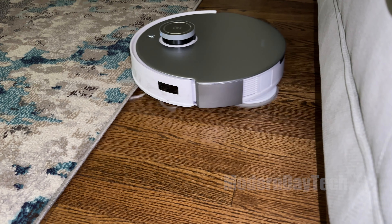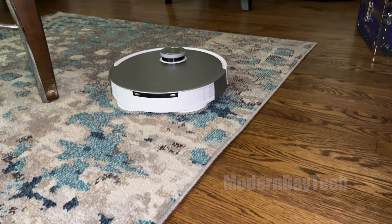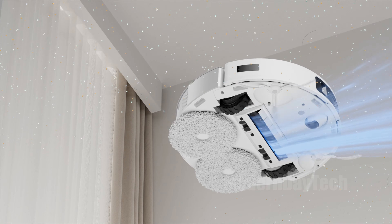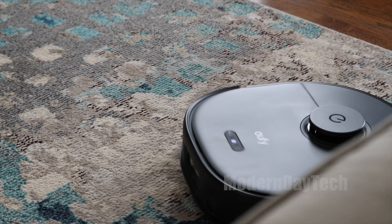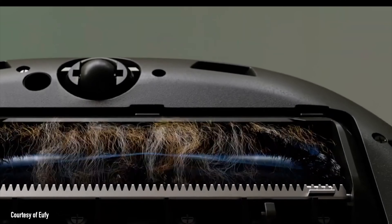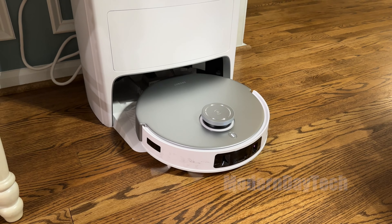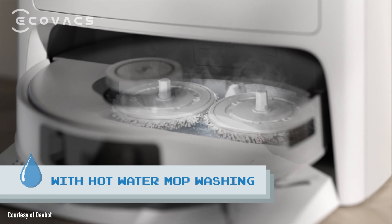Both of these vacuum and mop at the same time, washing hard floors and vacuuming carpets and rugs. They have sensors to detect carpet and will lift up the mopping pads. When it comes to vacuuming, the Eufy has 8,000 pascals where the Ecovacs comes in at only 6,000. In my real-world testing, both picked up all the dust and dirt, and both auto-empty back at their base stations.